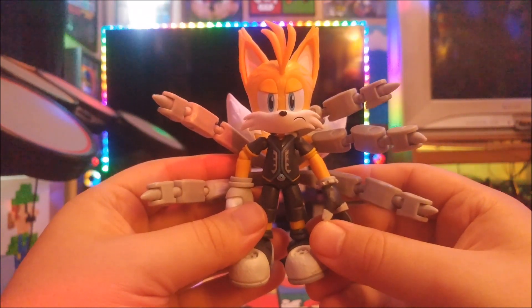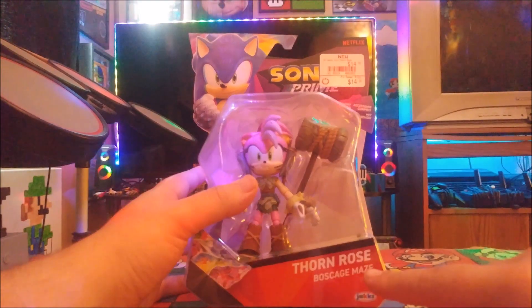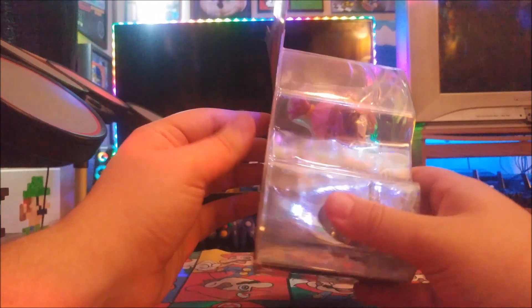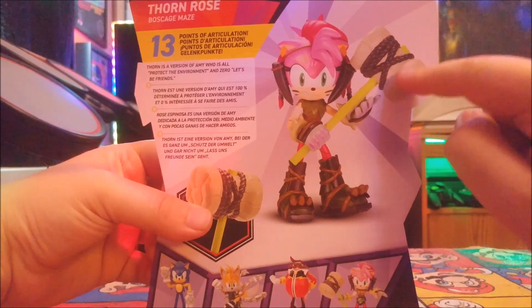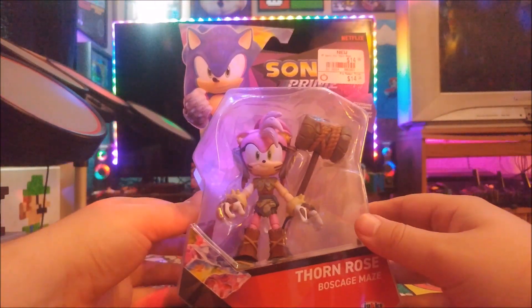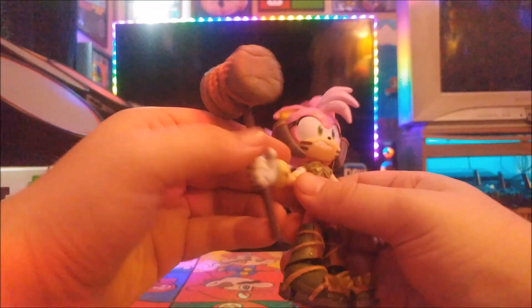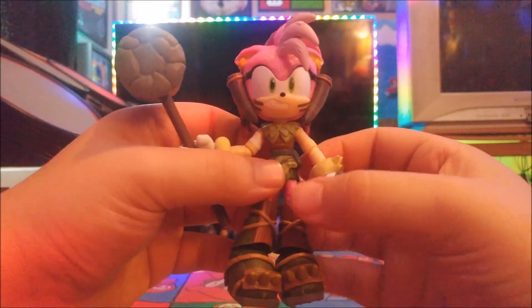Next figure is Amy Rose — or as she's called in this show, Thorn Rose, an alternate version of Amy Rose from what looks like Boss Cage Maze. The box looks great. Her accessory is an awesome hammer mallet, just like in the video games, although it's a different style. Here she is unboxed — she looks like she's in the jungle with her awesome looking mallet. One of the great accessories ever made.